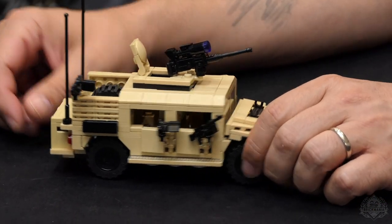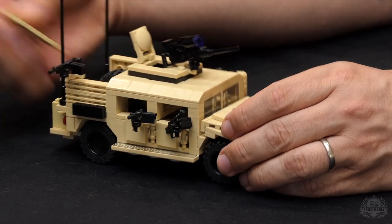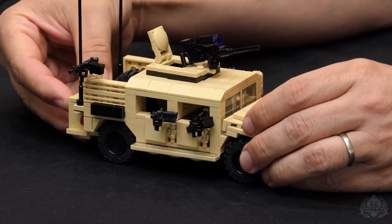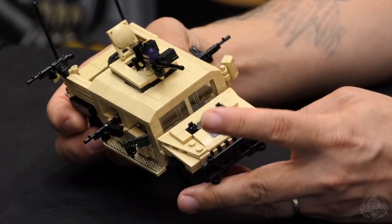It would be nice to include those brick arms, and the tan matches perfectly — it looks great. You can store all your excess gear in there, and of course you can take it off and fill it up with fuel cans too. So printing — you do nice printing.